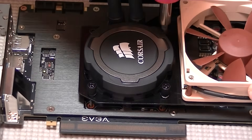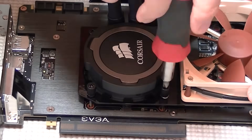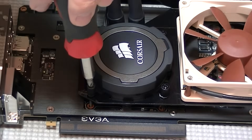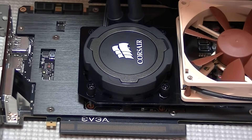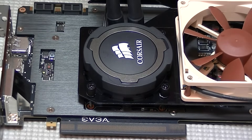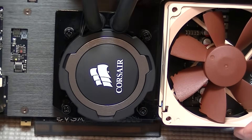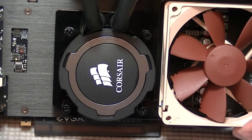Once we've got each of the thumb screws on, start with the corner that you feel is the loosest and begin tightening from there.